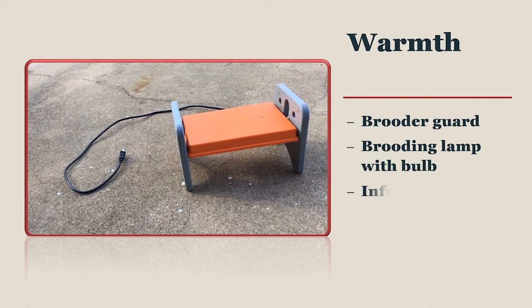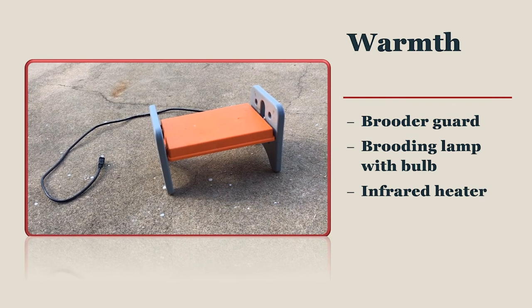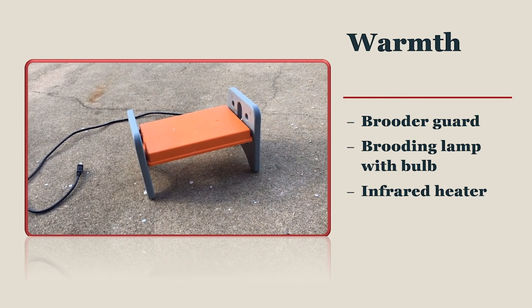A more recent addition to the backyard flock owner's brooding supply list is the infrared heater. Some sit on the ground in the coop while others can be hung overhead. They are much more energy efficient and will not break the bank on your electricity bill.